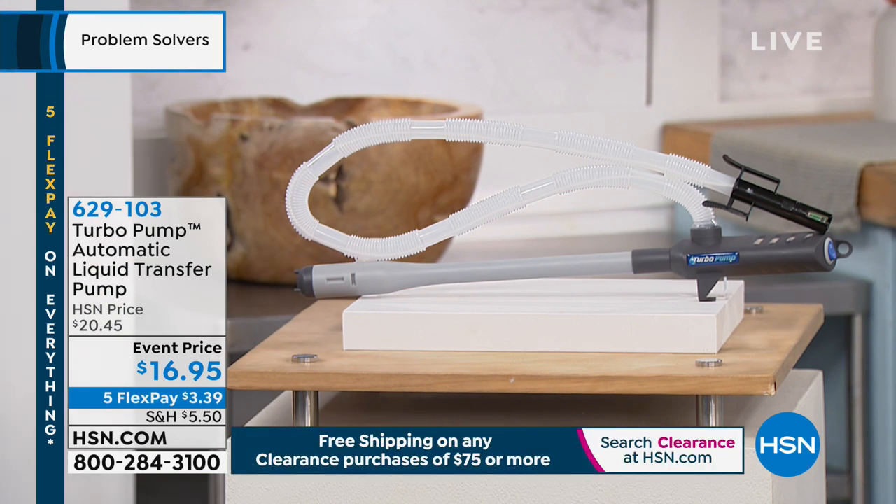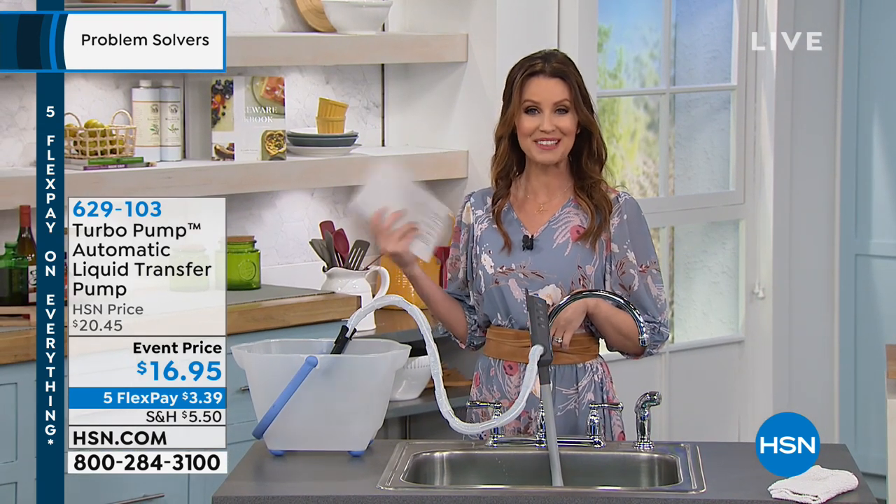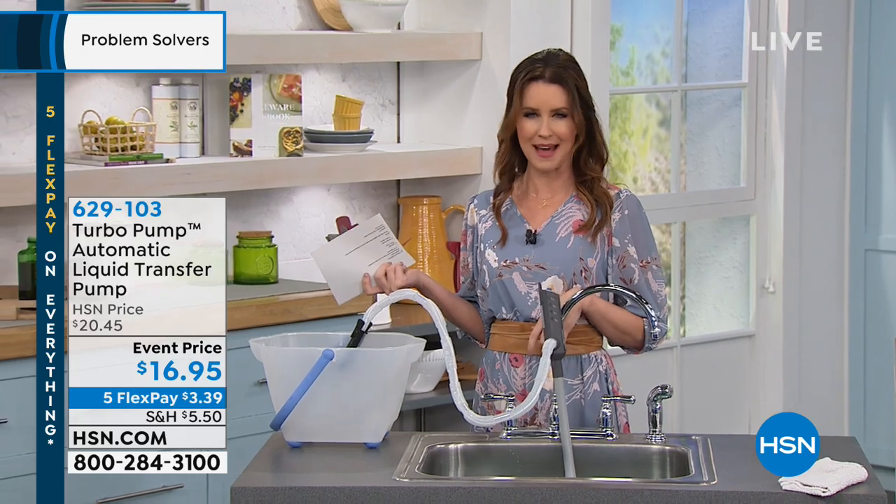This is a lower price than you can get on their website: $16.95. We just lowered this yesterday — it was $20.45. So we've taken $4.50 off today, which is a really great deal. And Lou Caputo is laughing at me right now for doing the math in my head.